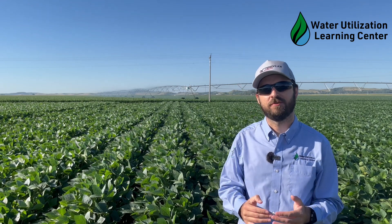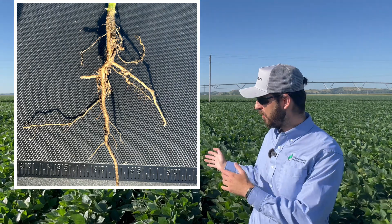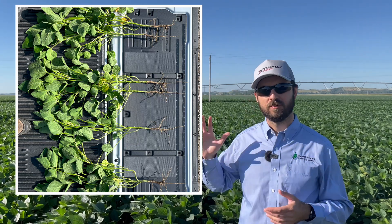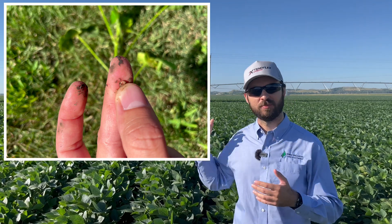Most producers around Nebraska and the Central Plains don't do inoculation in their fields, most likely because they have soybeans in the rotation every other year, especially in a corn-soybean rotation. The best way to check if your soybean plant is fixing nitrogen is to dig a few plants, especially after V2, V3, when this process takes off. We have soybeans here at R2, so it's a very easy time to dig a few plants and look for those nodules. We'll have some images so you can check the size, the number of nodules, and especially the color inside — you want really nice red nodules that indicate it's actively fixing nitrogen from the atmosphere to the plant.